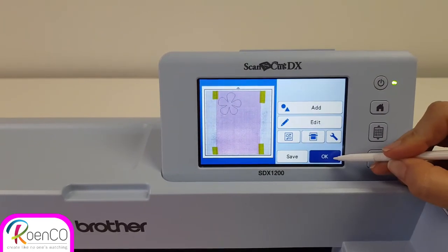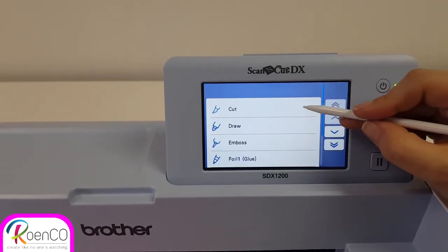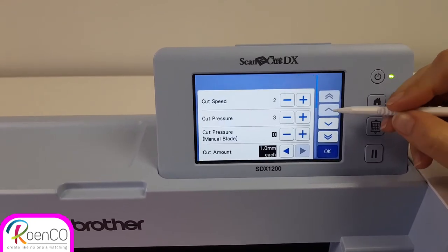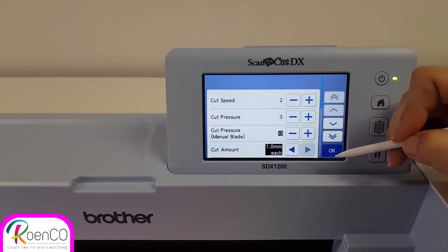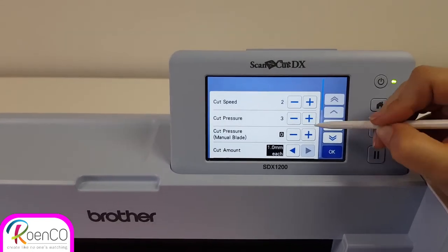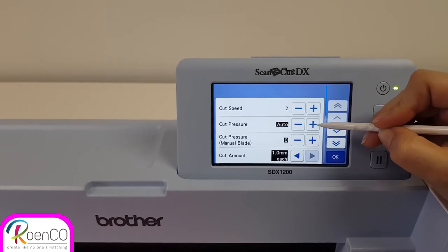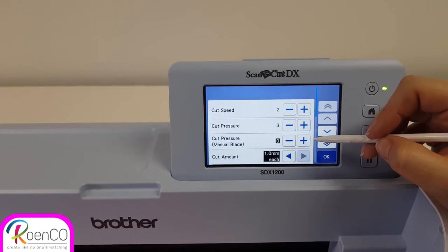I'm going to go to the cut screen and say cut. I'm going to look at my settings. My speed is always quite slow — I like to give the blade some time to turn. The pressure is not on auto; it would differ from machine to machine. My blade has been used quite a lot, so I'm going to put my pressure on three.